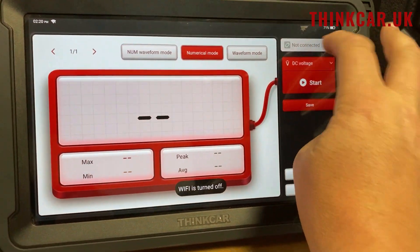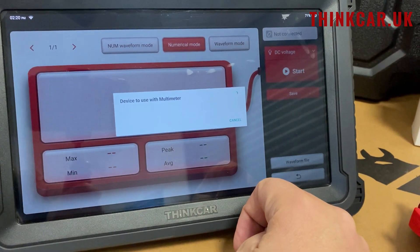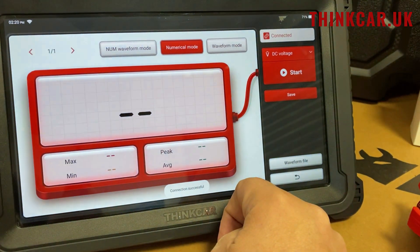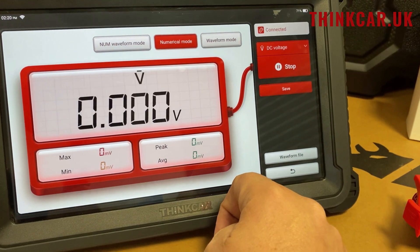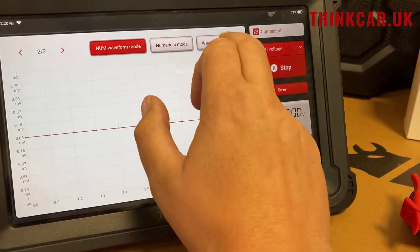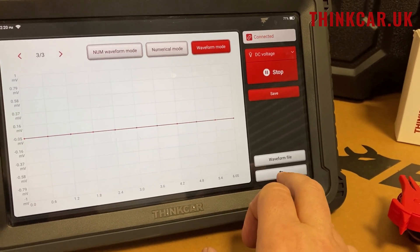We can go multimeter — same idea. We can then click connect and it'll connect via Wi-Fi again. So now we've got the Bluetooth multimeter. We've got numeric mode, numeric and waveform mode, and then waveform only mode.